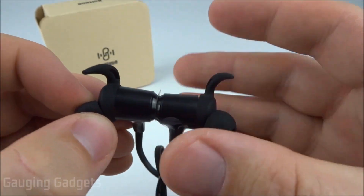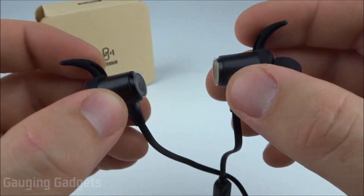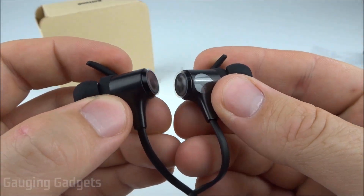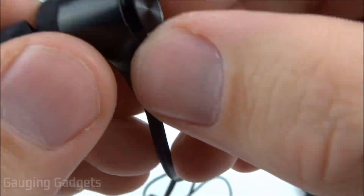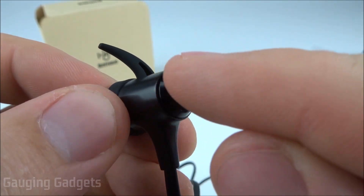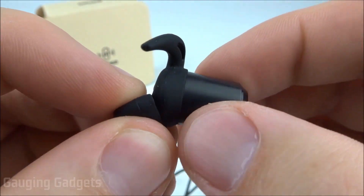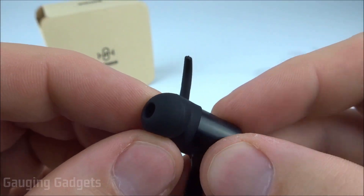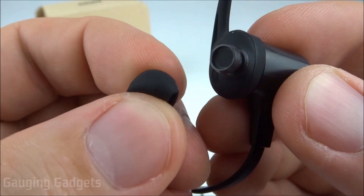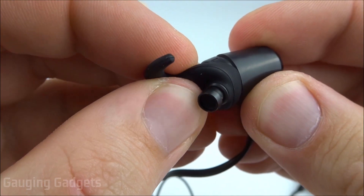Right off the bat you can see they have a magnetic design — really cool. I love when headphones have that; it makes it much easier to use one at a time or to simply wrap them around your neck when not using them. They come with some plastic to protect them. The earbud is metal on the outside — a shiny, flashy metal — then plastic going into two different removable pieces: the earbud tip made of very soft rubber material, and the earwing.